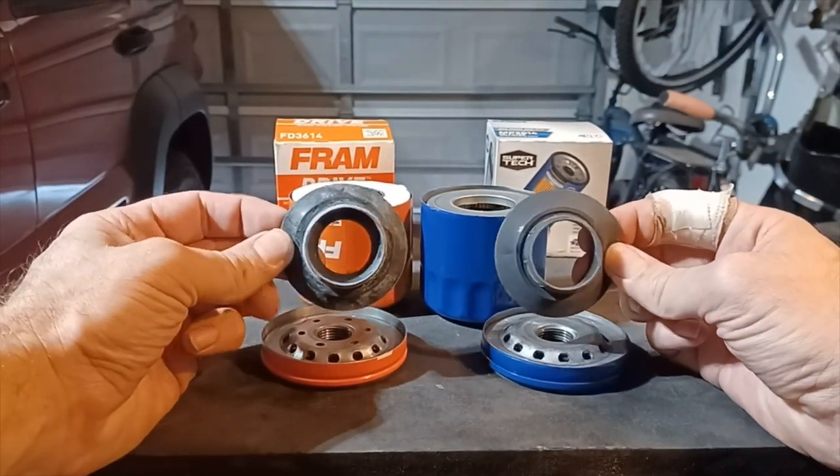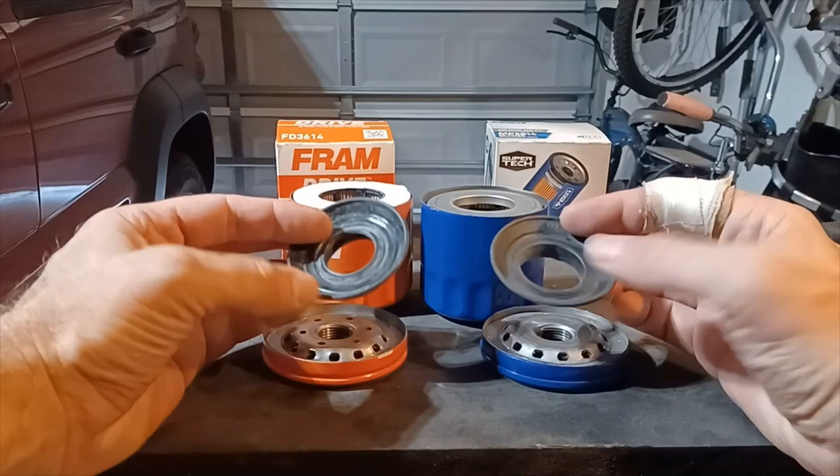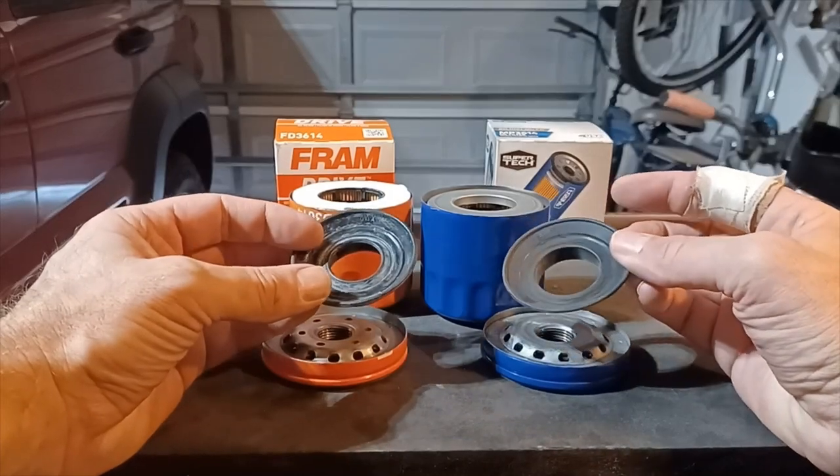Here are the anti-drainback valves. They both look pretty much the same black rubber.